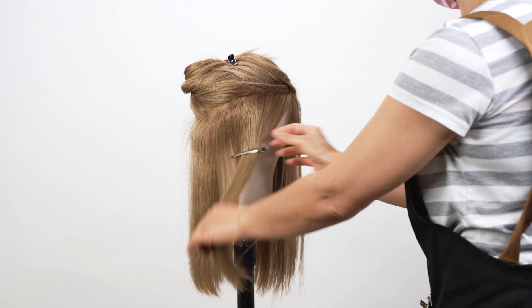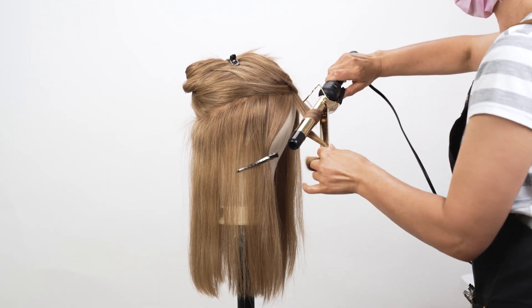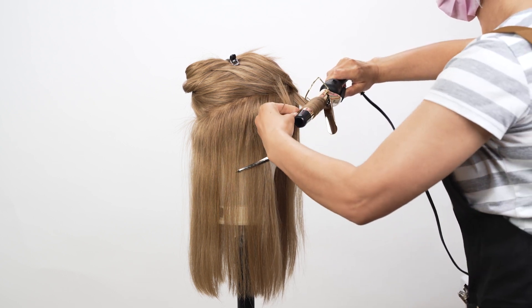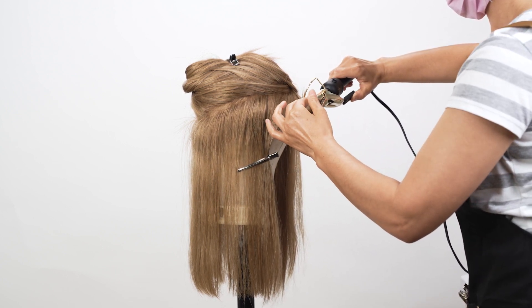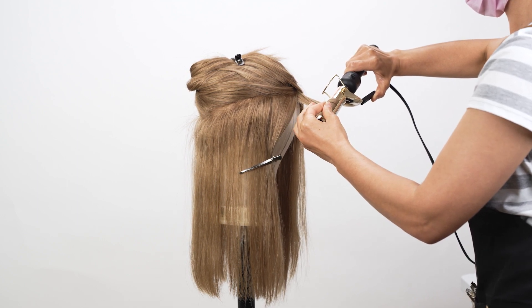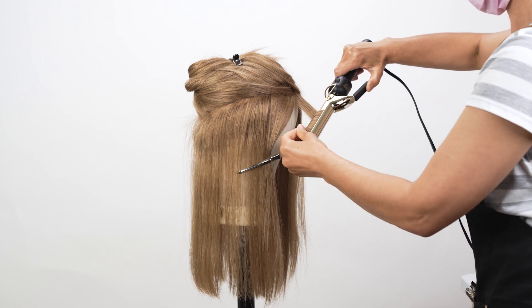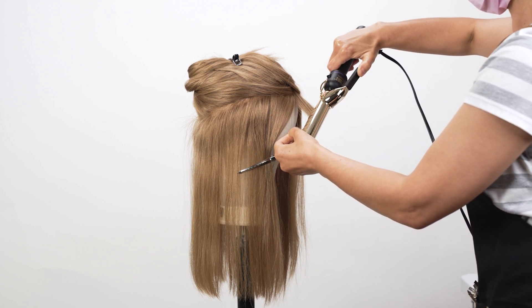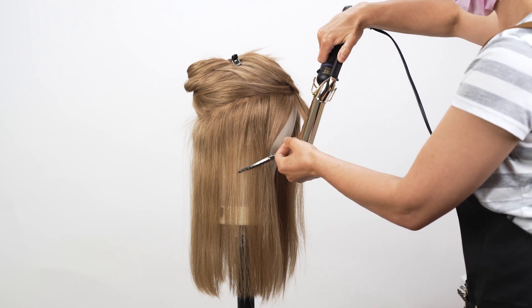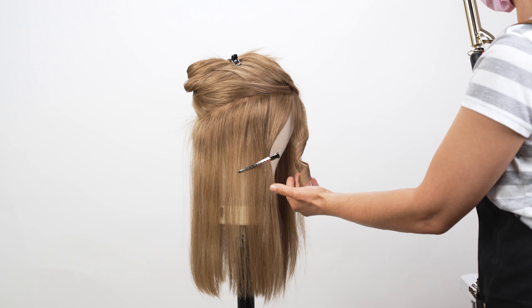Once your tool reaches the desired temperature, you can start curling. Start with one section of hair. Take a small strand and wrap it around the curling iron or wand, away from your face. Hold the ends of your hair with your fingers to protect them from the heat. Hold the hair around the curling iron for about 5 to 10 seconds, depending on your hair's thickness and the desired tightness of the curl. Then gently release the curl and allow it to cool in your hand for a few seconds before letting it fall.